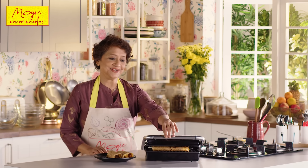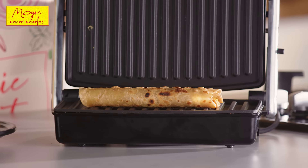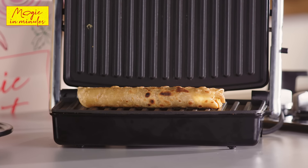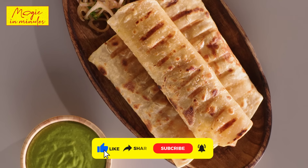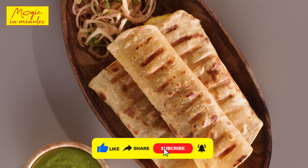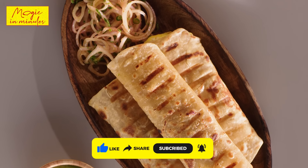60 seconds over and here we are. It's ready now for plating. The kati rolls are now ready to be served. Hope you enjoyed the recipe as much as I enjoyed preparing it. Do remember to share and like the video and to subscribe to our channel. Until then, see you soon. Bye bye.